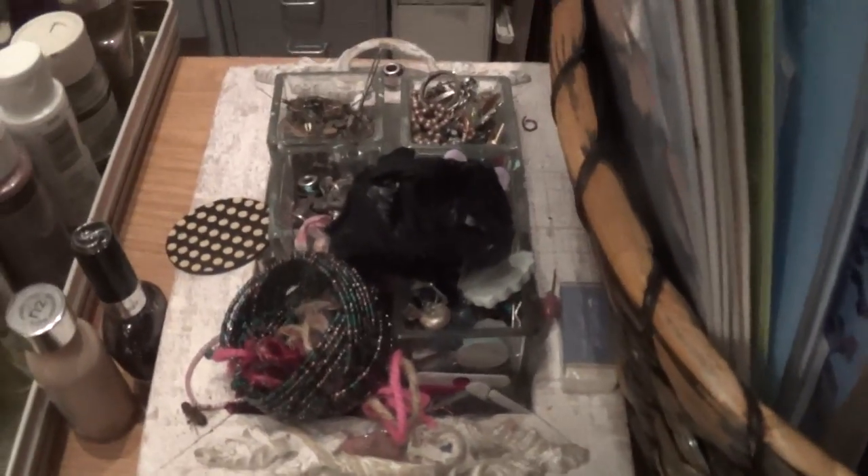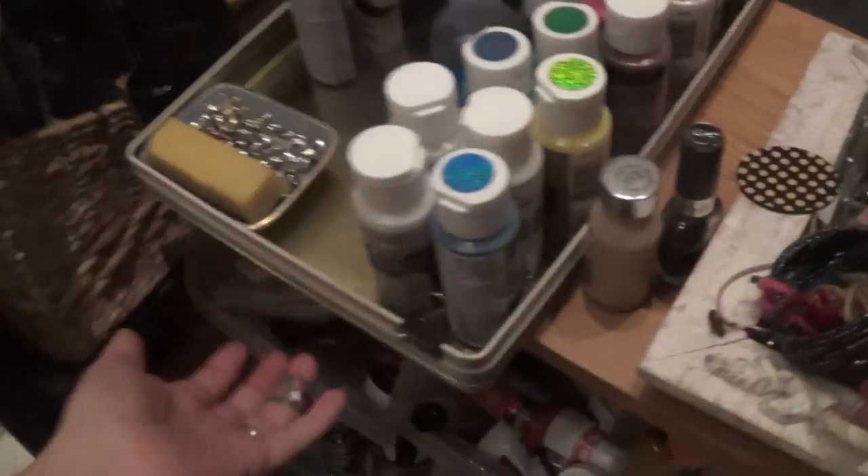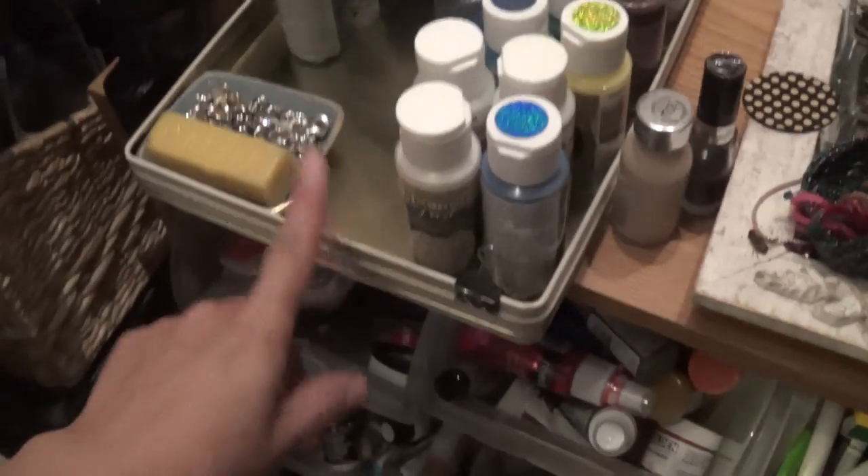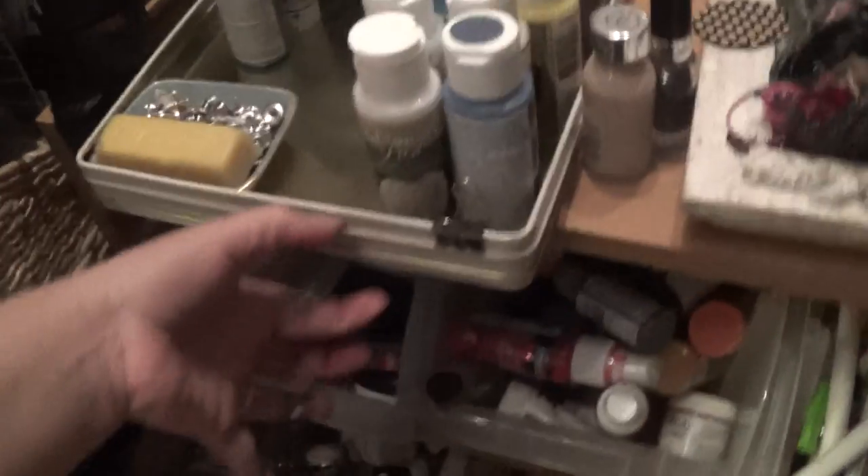Over here we have a basket full of stencils — sometimes you just need to throw things out. Then there are just little random doodads, and then a tin with Christmas candy that's really nice and thin for storing paint.